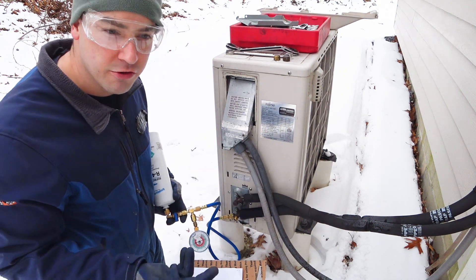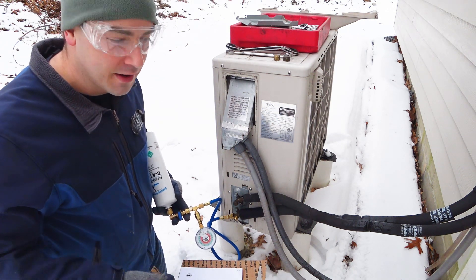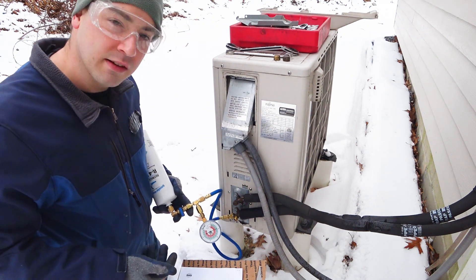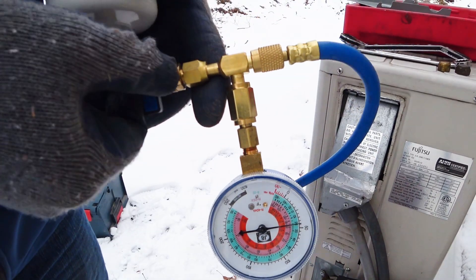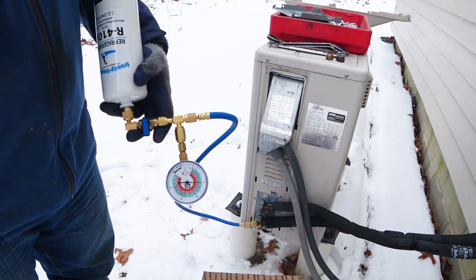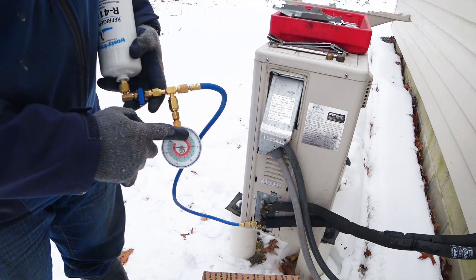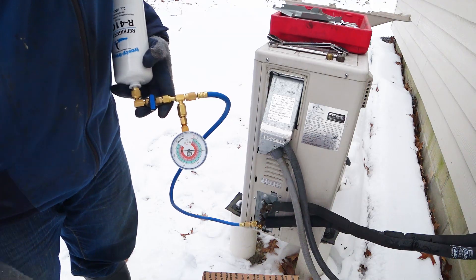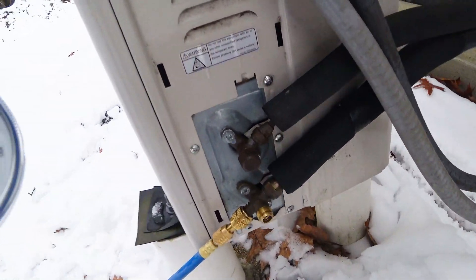These are variable speed inverter driven units, so I'm just going to go a little bit and see how it works. We're up to about 50 PSI — we were at 25 and it's been about 10 minutes. I'm going real slow with it. It looks about 75 PSI now, so we're getting there.